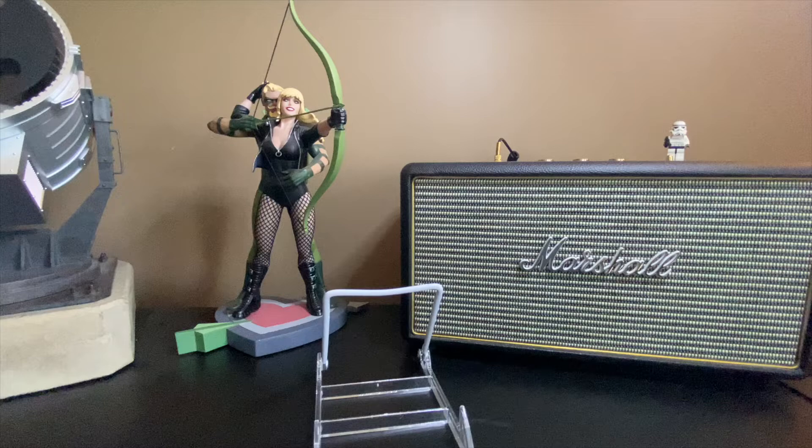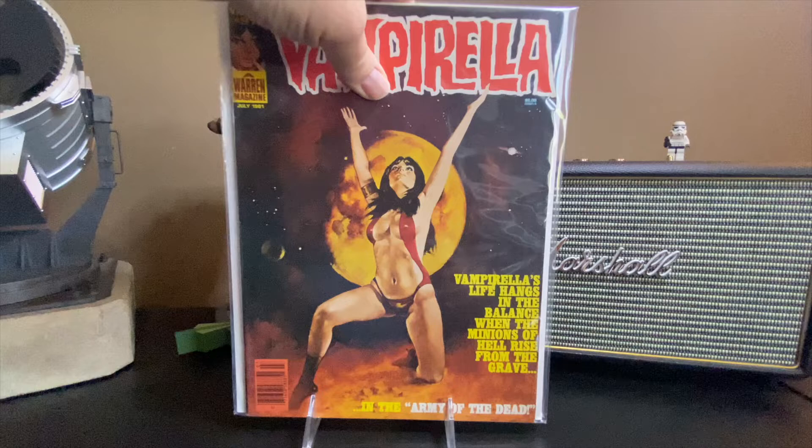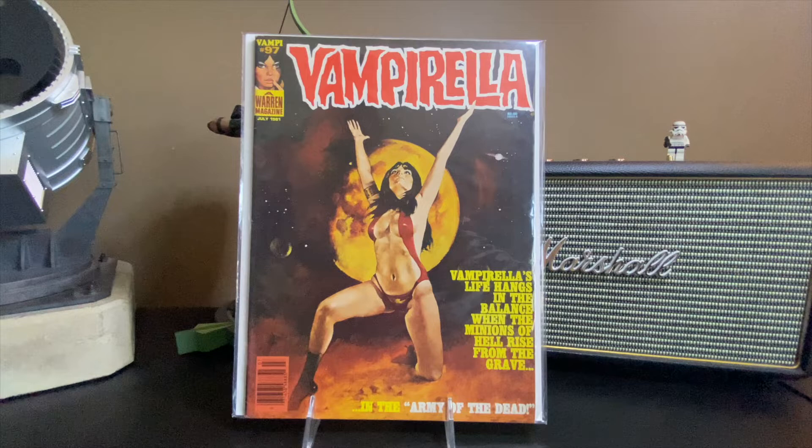We've got issue number 88 — 'Vampirella Struggles with an Incubus of Evil in Night of the Hell Dream.' Some of these titles are just absolutely wonderful. We've got another blood moon cover — might have been from the same sitting session, who knows.